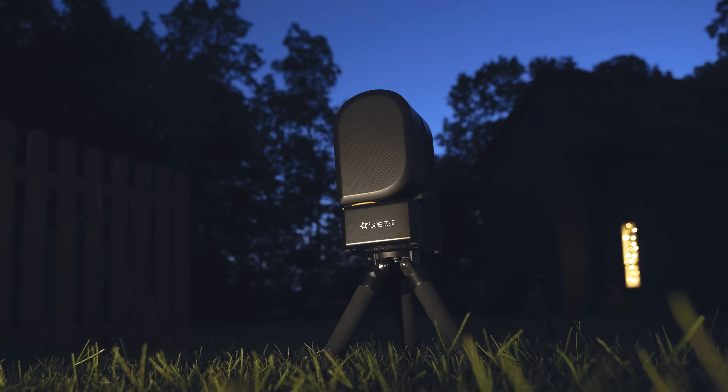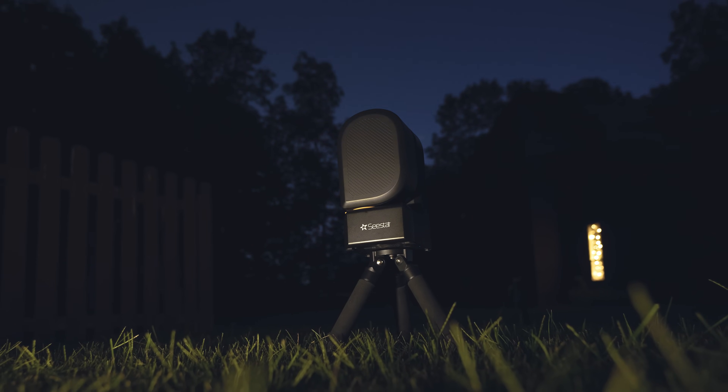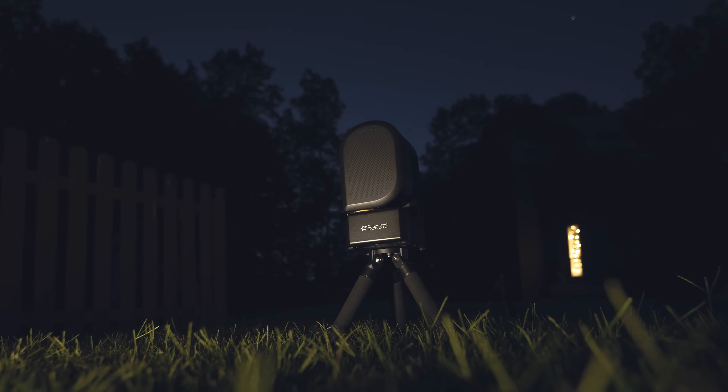Last but definitely not least — what these smart telescopes were initially designed for: deep space astrophotography. In a Bortle 7 zone, I pointed to several deep sky objects on the first night out with this telescope, spending about 10 minutes or so on each target, just touring the night sky with the C-STAR. This scope just works and it's incredibly intuitive. So in a Bortle 7 zone where the light pollution is pretty bad, this scope did what it came to do. Let's take a look at some of the photos it took that night.